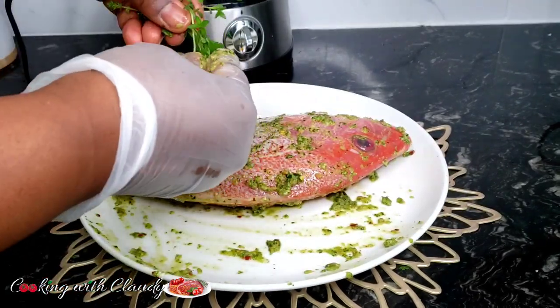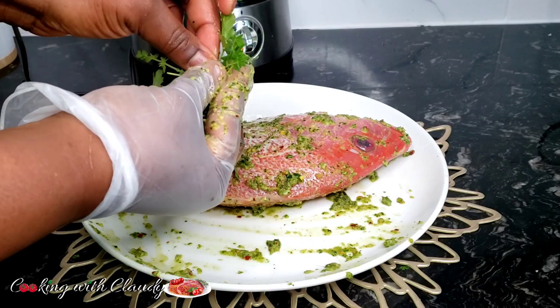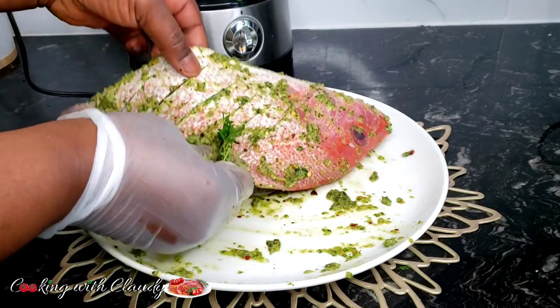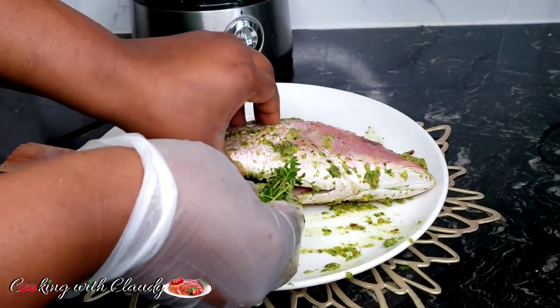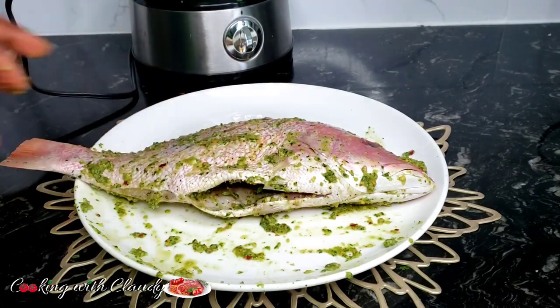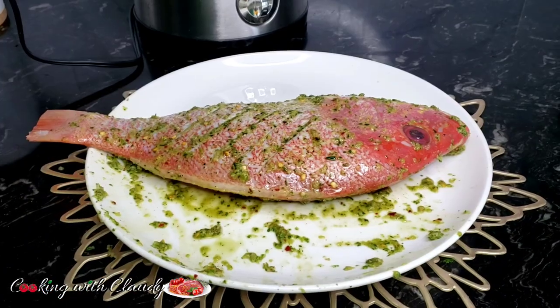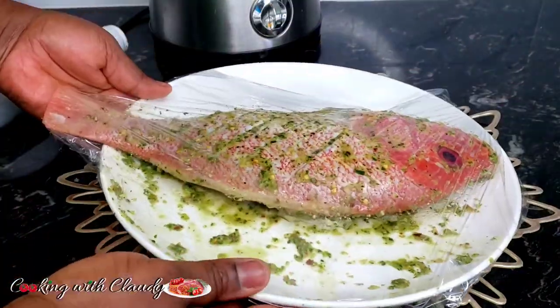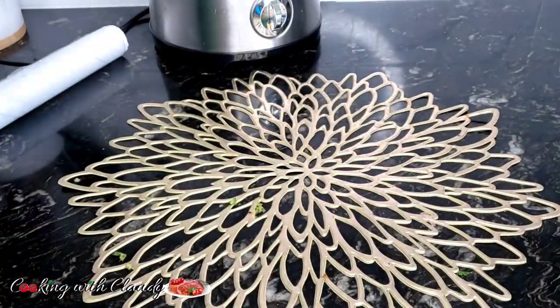I've reserved a little bit of thyme and parsley to put inside the belly of the fish, just to emit that beautiful flavor from within. Now everything has been marinated properly. The next thing is to cover and let it sit in the refrigerator for at least 30 minutes to 1 hour. The longer it marinates, the better.